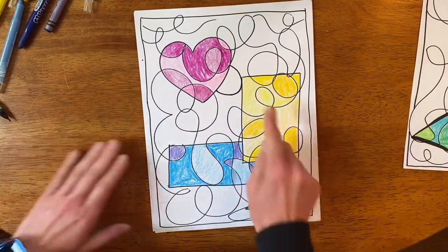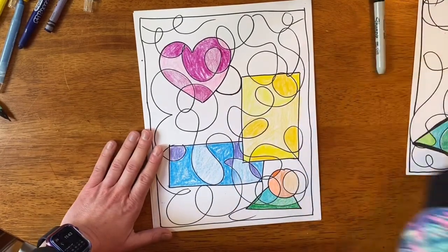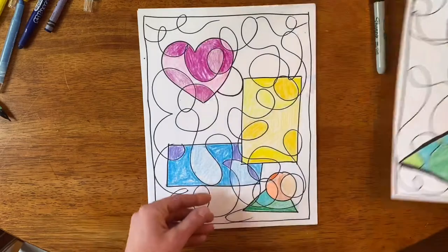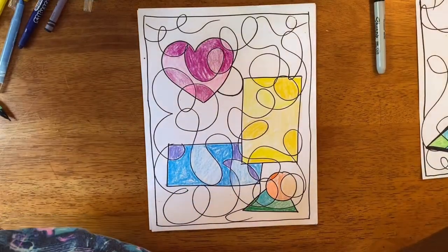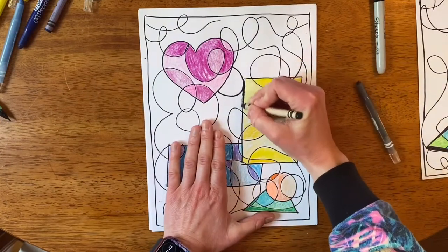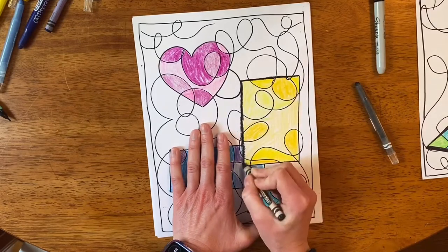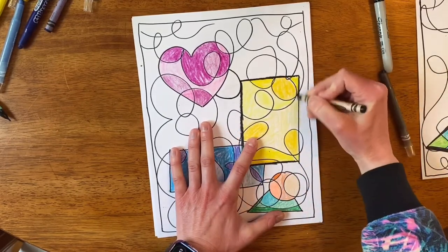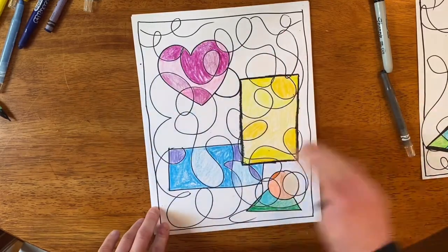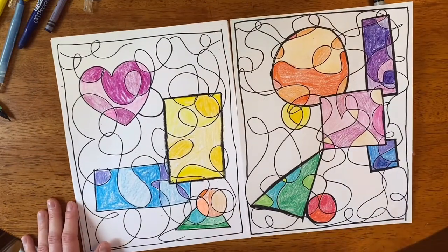Once your coloring is done, if you want it to pop even more you can go back and outline your shapes with a black sharpie to make the lines a lot thicker — like I did on this one. The nice thick lines make those shapes pop. If you don't have a black sharpie you can use a black crayon or black colored pencil and just give it a nice bold outline around your shapes. That'll make them really visible, because we're going to leave the background completely black and white. There we go — we have our squiggle colored shapes for this week, and I hope you enjoy it!